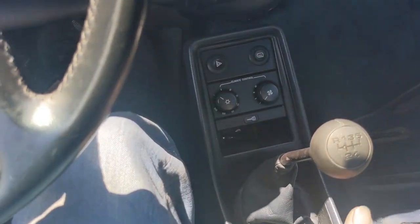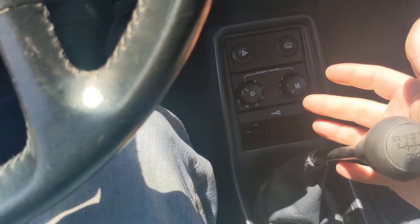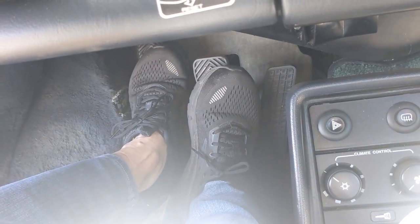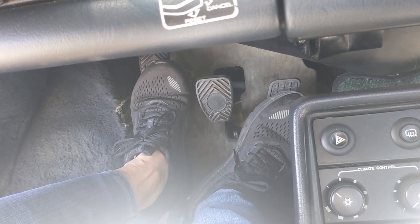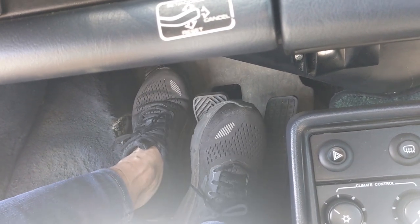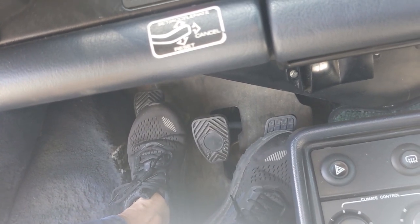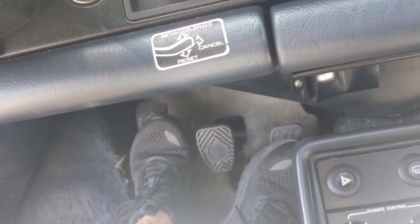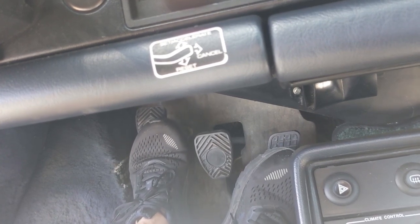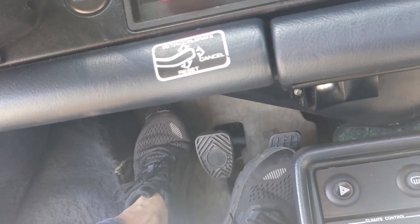With the car on and the clutch pedal all the way down, we have no problems going into reverse - no grinding, which is good. And if we go into first gear, we can see where it just starts to cause the car to creep. I'm just starting to go - the release point is about two and a half, maybe three inches off the bottom of the floor. So it's got about two full inches of travel that's really not needed.